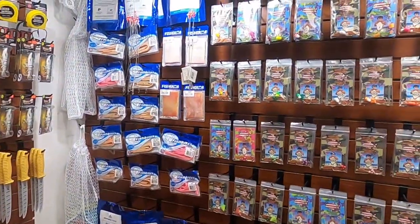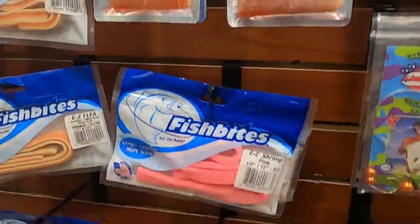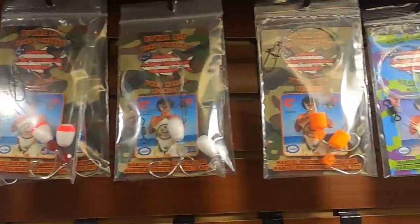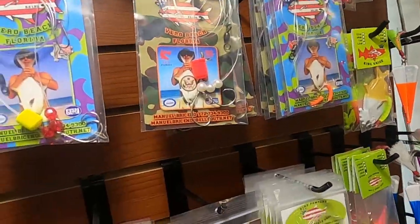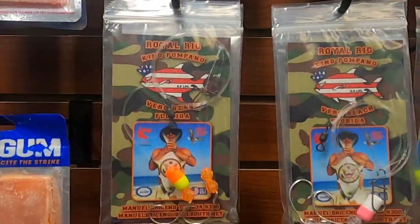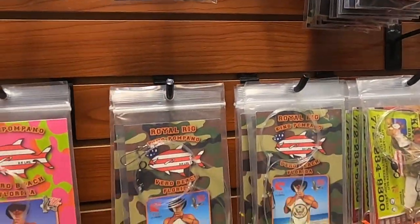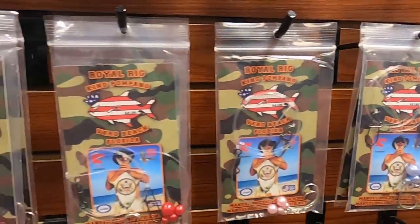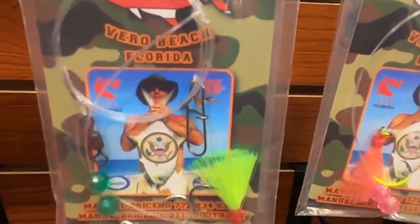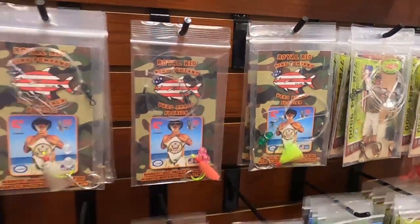Over here we got shark repellent if sharks are bothering you. We got Fish Bite, Fish Gum. This is the pompano rig wall — we have floaters, we have pear, we have marshmallow, we have pill floaters. We have beach floaters, beach rigs. We have crimped hair — these are one of the best. We have the jingles.